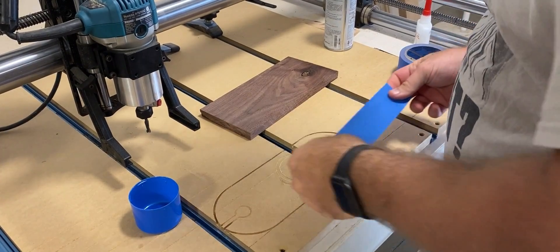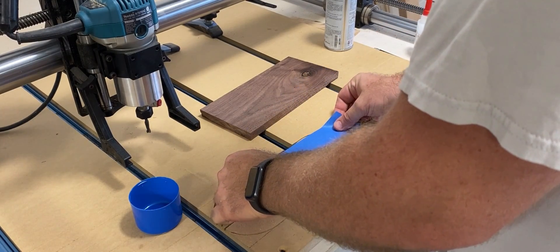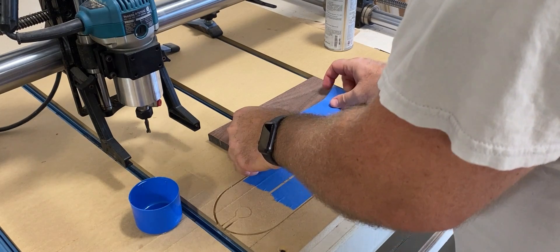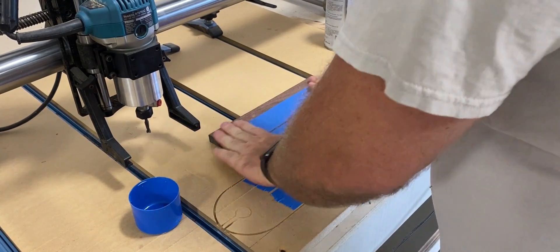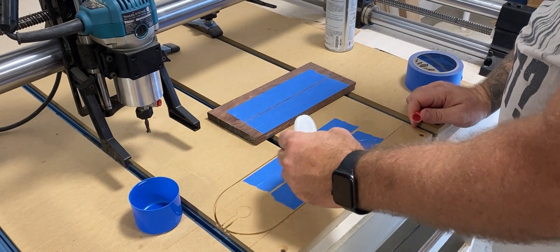The first step is adhering the material to the spoil board. I like to use a couple pieces of masking tape along with some CA glue and accelerator, especially with something this small because I don't have a lot of place to clamp it down. Make sure to put it down quickly because that stuff dries fast.